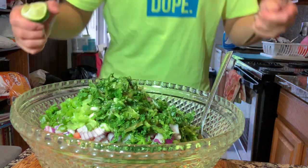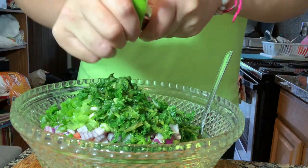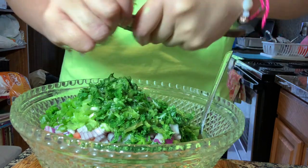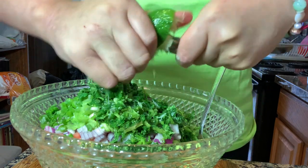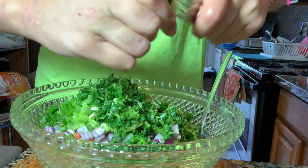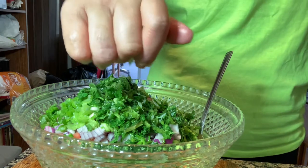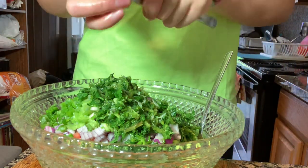Speaking of God, y'all like my shirt? I got it from Built — I'll link it in the description box below. I got this one and a different color too. I love their colorways and I like their message behind their organization. It's a Christian-based business.